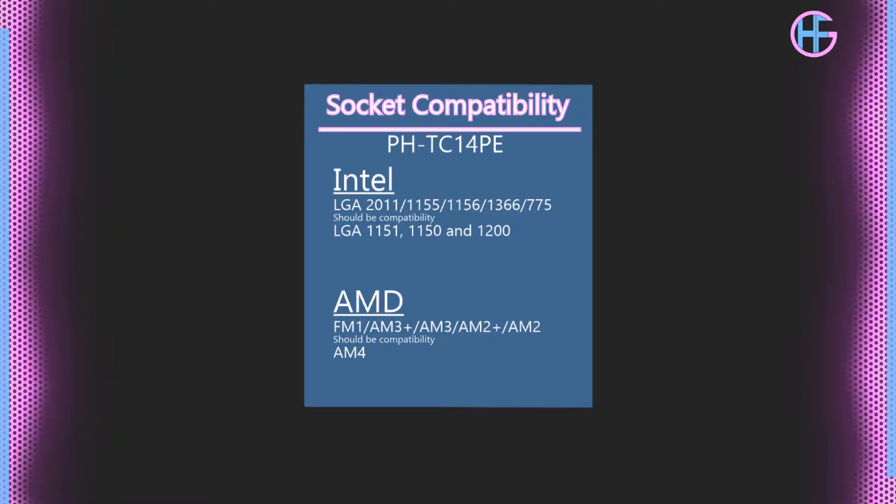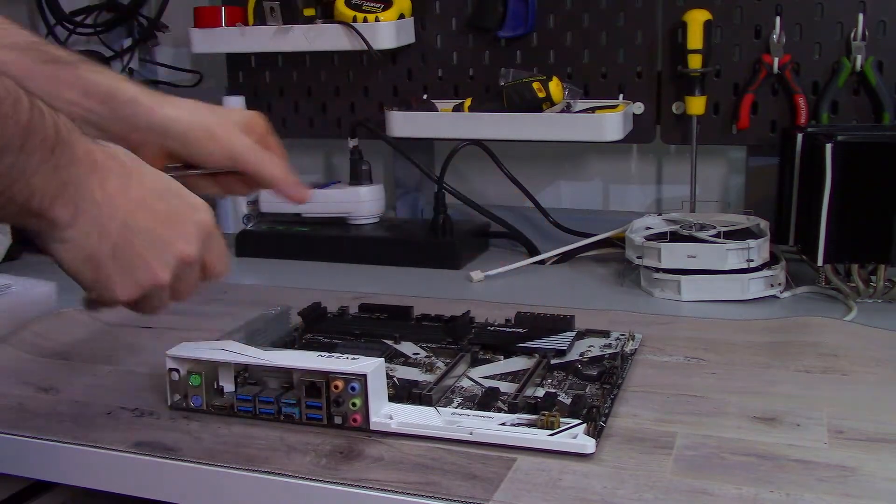The PHTC 14PE is compatible with Intel LGA 2011, 1155, 1156, 1366, and 775. PC Part Picker also indicates compatibility with LGA 1151, 1150, and 1200, though I'm not 100% sure on that. For AMD, it's compatible with pretty much everything: FM1, AM3+, AM3, AM2+, and AM2. PC Part Picker also indicates AM4 compatibility, and I'm going to use one of my spare motherboards to demonstrate the installation on AM4.